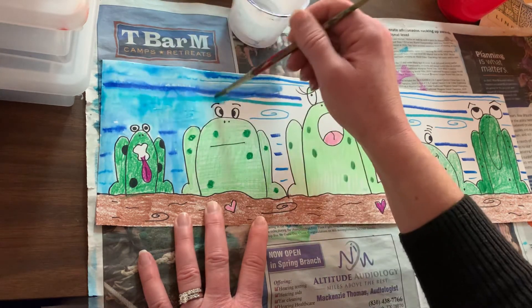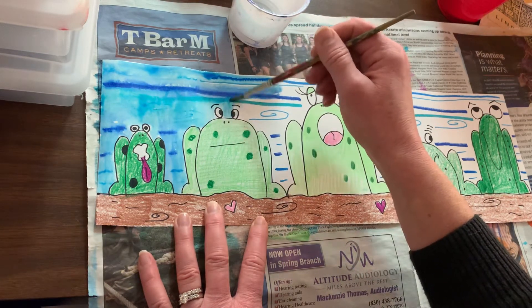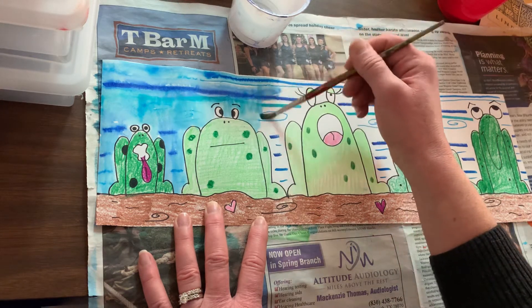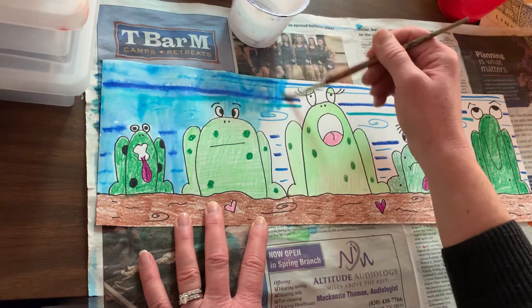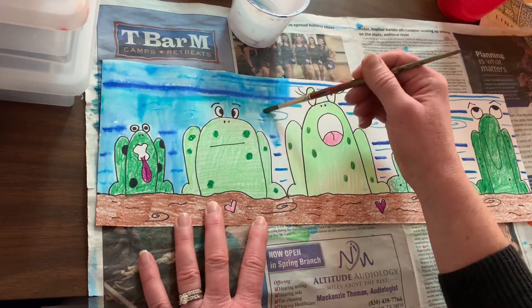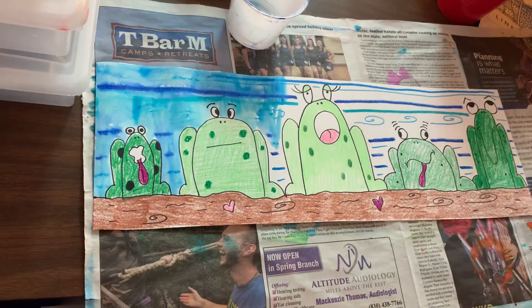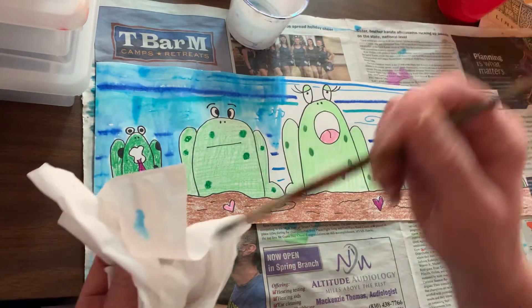You're going to see that all those different values of blue that you added are all kind of working together and mixing to create other values. I'm painting side to side, I'm painting up and down — you can kind of choose how you're doing that. If you get too much water on your brush, you may get a Kleenex and you can try to control the water, so you can take some of the water off of your brush.